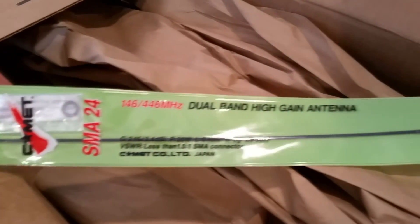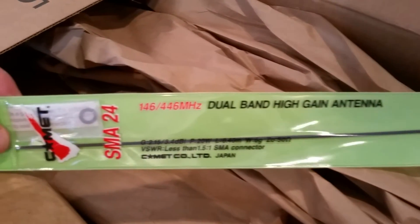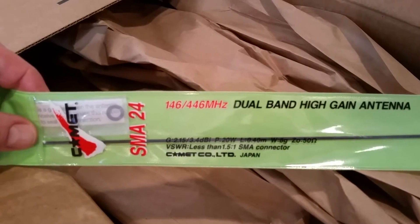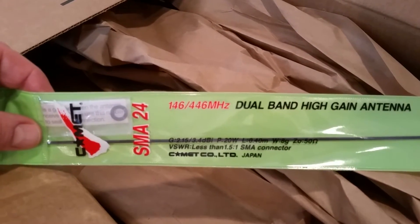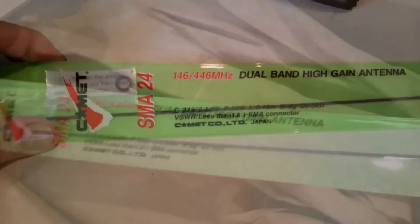It's the Comet SMA24 dual band high gain antenna for the 146 megahertz and 446 megahertz bands — that's the 2 meter and 70 centimeter bands. It's got an SMA adapter on the bottom that should fit on my Kenwood THD7A. Let's go get that Kenwood handheld radio right now.